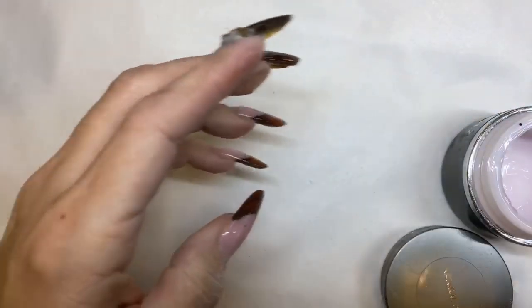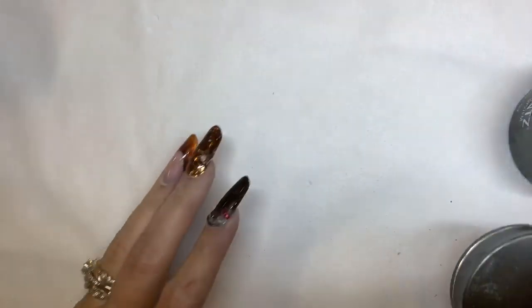What would you like me to do on this nail for you? A fall one would be good. Would you like it with some glitter or some foil? Or both? Both is good — what's one without the other?